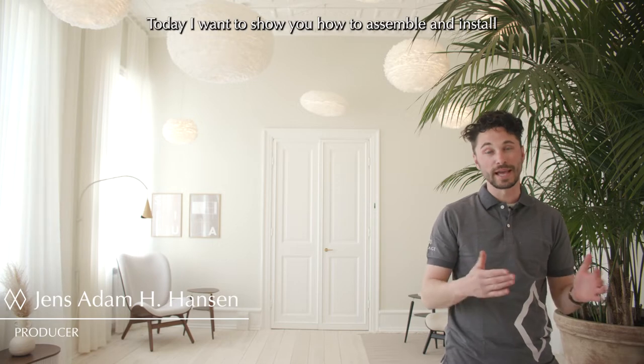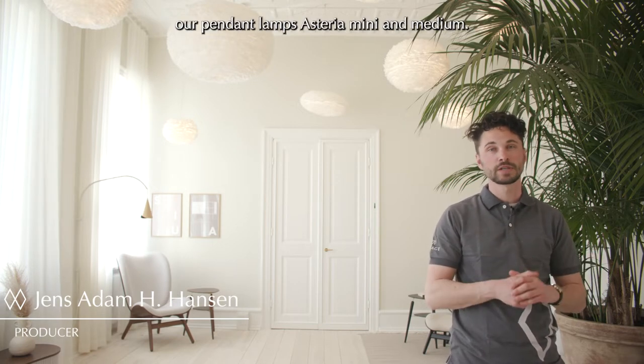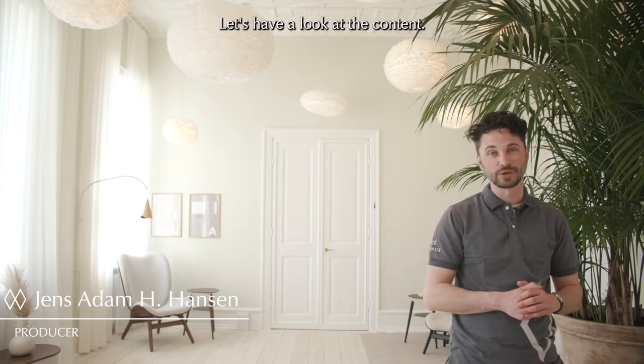Hi, this is Jems from Umay. Today I want to show you how to assemble and install our pendant lamps, Asteria Mini and Medium. Let's have a look at the content.